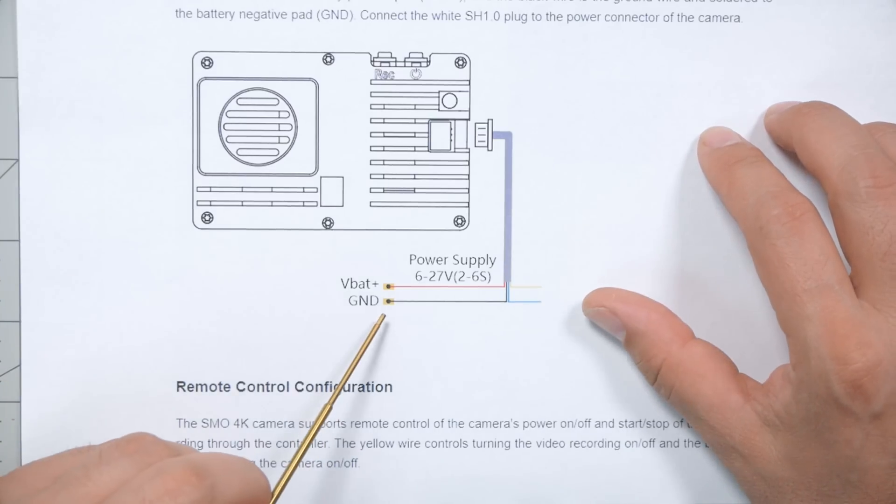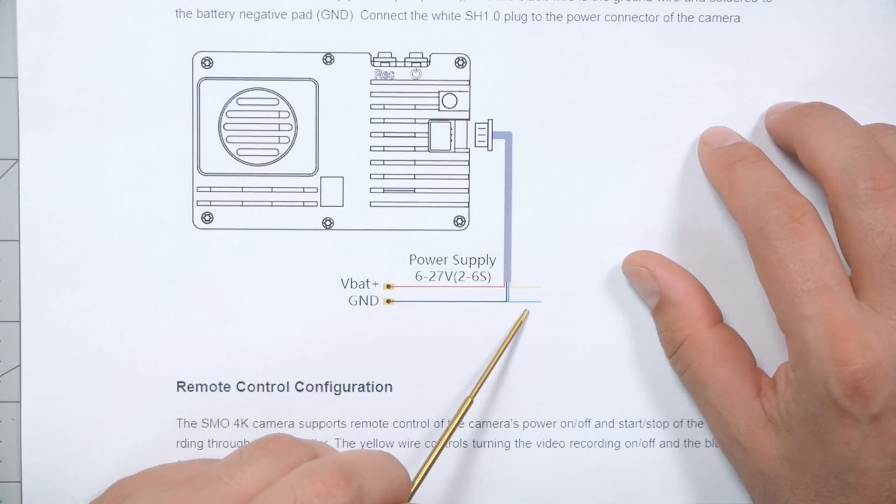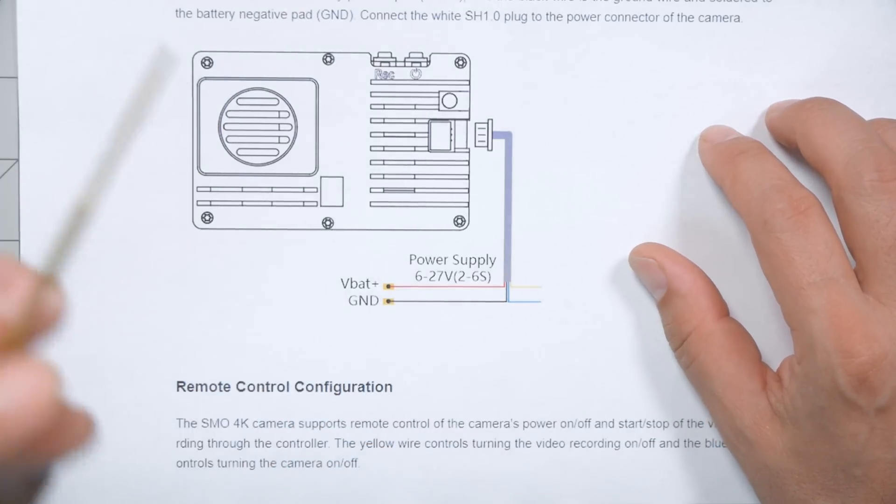Any of these naked GoPro kits, like this is the BetaFPV kit, will have a signal wire that you can connect to the flight controller and you can control with an AUX switch to start and stop recording. The Insta360 has something extra though — it's got a separate wire that can be used to power the camera on and off. So we're actually going to be doing two separate AUX switches and two separate functions. If you're working with the BetaFPV board or another board that only has the start-stop recording function, that's fine — you're just going to only set up one.